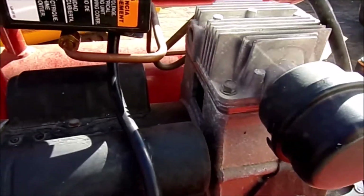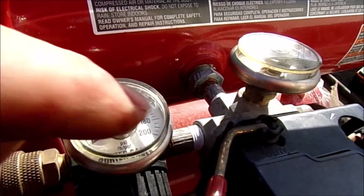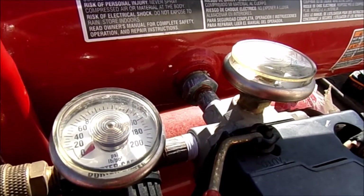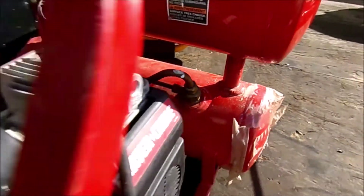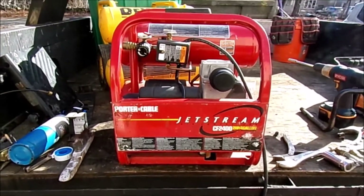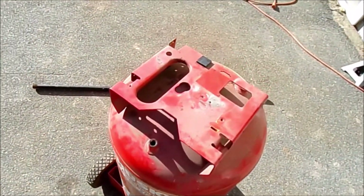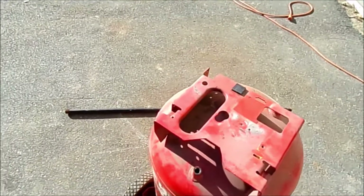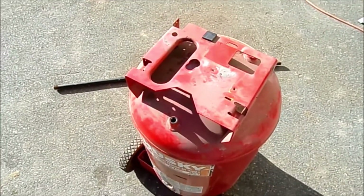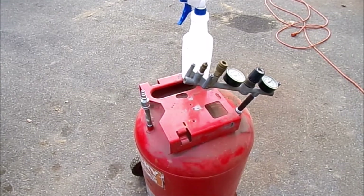So I cleaned it out, blew it out with compressed air, wired it back up, fired it up, and it's doing its job. The only remaining problem was several air leaks. I replumbed some of the fittings with Teflon tape — right there, right there — and that one just needed to be tightened down. We're making progress. Now I've got a good air compressor, and I'm on my way to the hardware store to grab a few things, then we'll get this thing built.